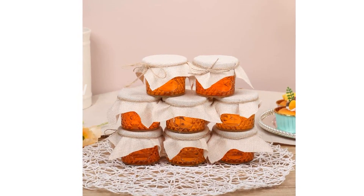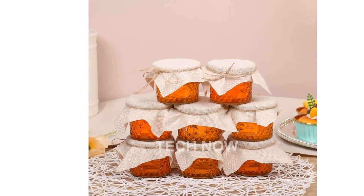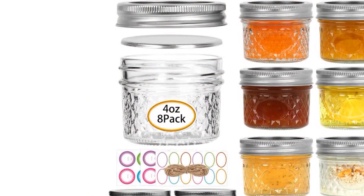They can also be used for dry foods like sugar, snacks, or candy, keeping your pantry organized and your ingredients easily accessible.